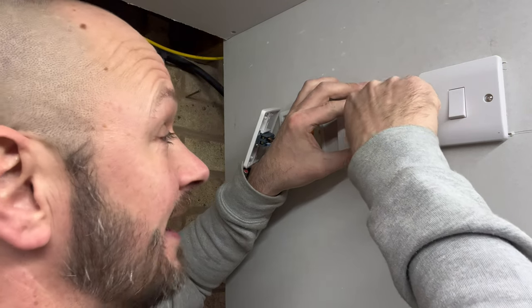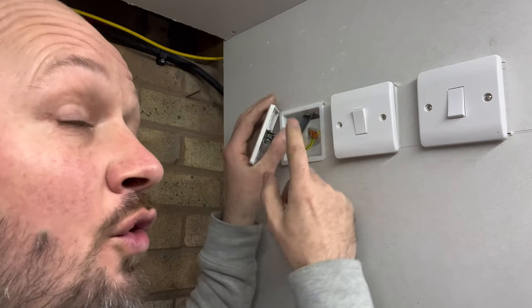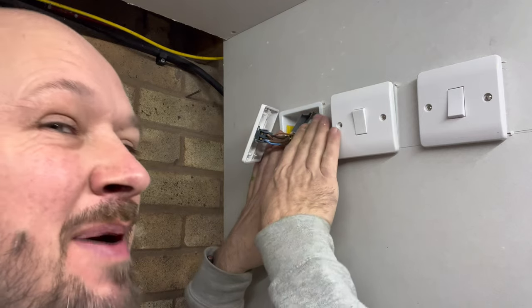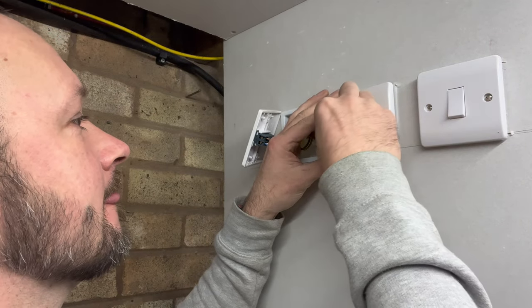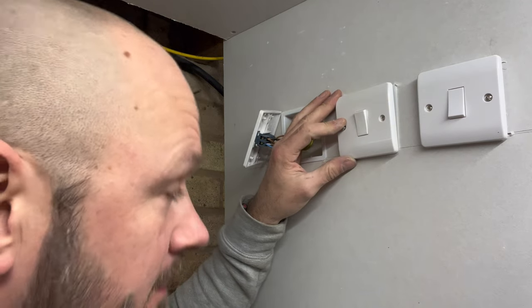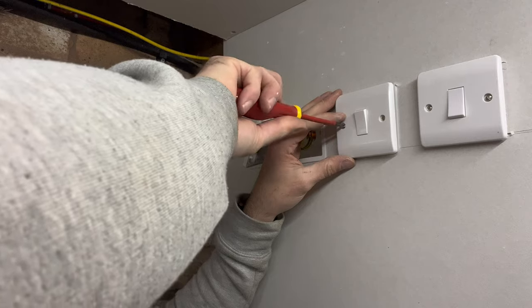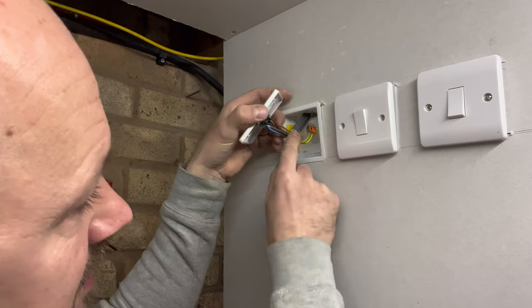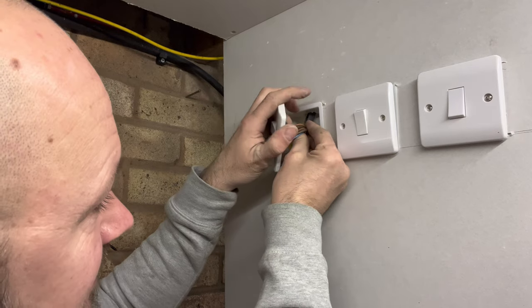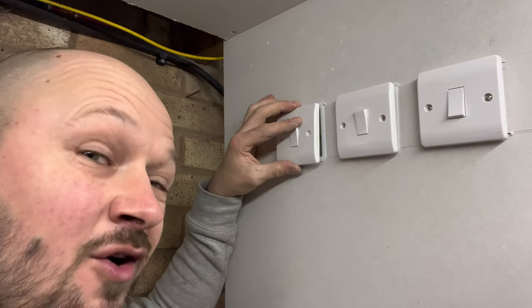When you're fixing them back, make sure the cables are formed in nice and neat and don't get caught anywhere or get pinched in the box when you screw it back, because that'll cause a fault later on down the line. Just make sure your cables are nice and neat so when they go back in they go back in cleanly and don't get caught on anything.